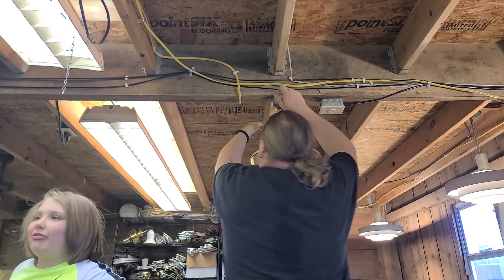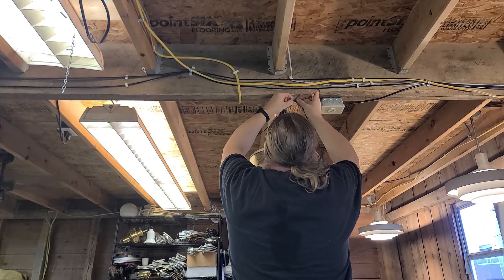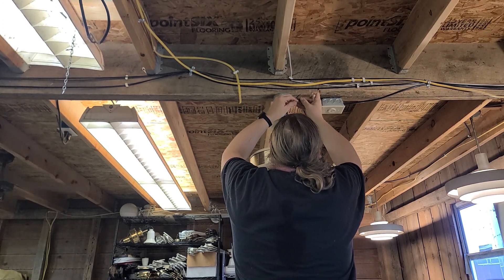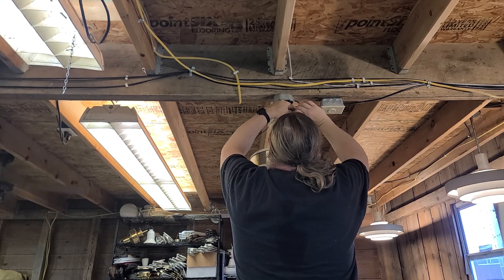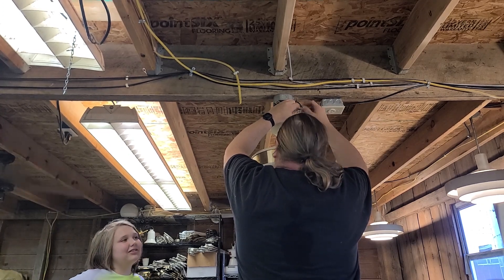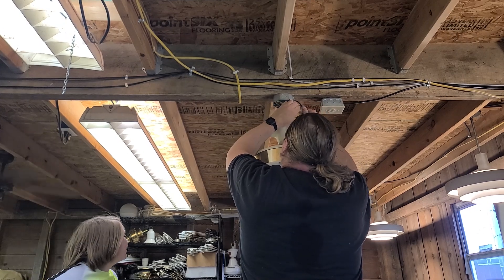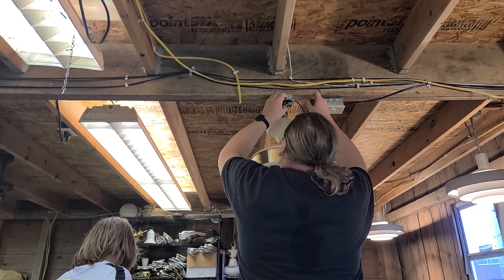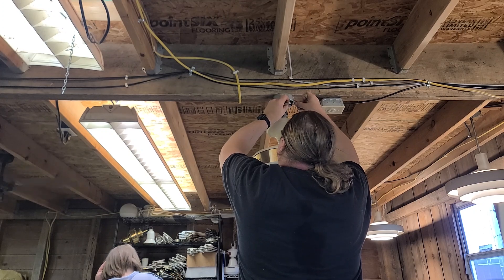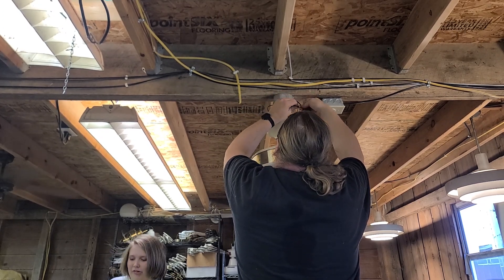I don't know what you guys are thinking for dinner. There's a dive bar not far from here that has the best wings in the county. Everything else around here is probably chains. There's a barbecue place around here that's really good, but they close on Sundays — they're already closed.